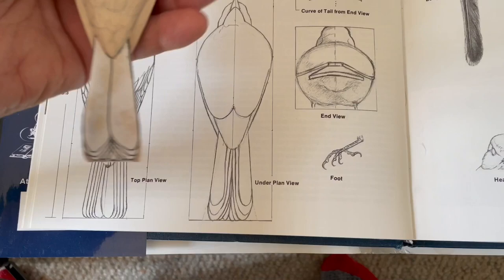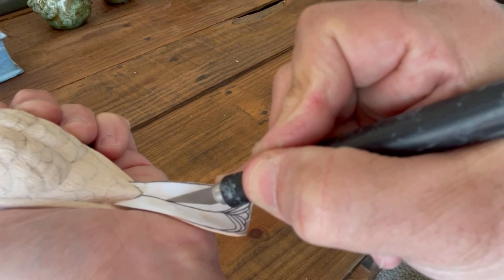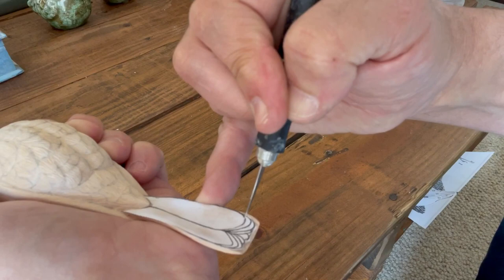You can use calipers, or you can simply use a xerox copy and cut it up. I use a glue stick to glue it on there, and here I'm just incising lines to show where the feathers are. You can also do this with a burning pen - I've done that before and it's very effective.